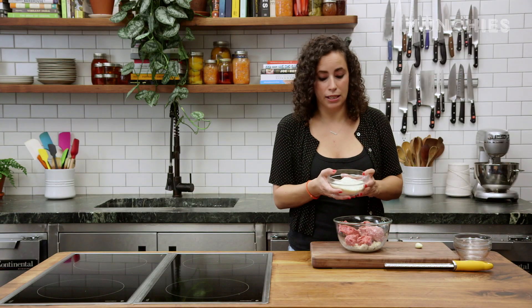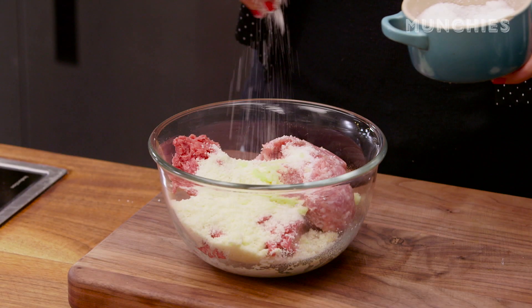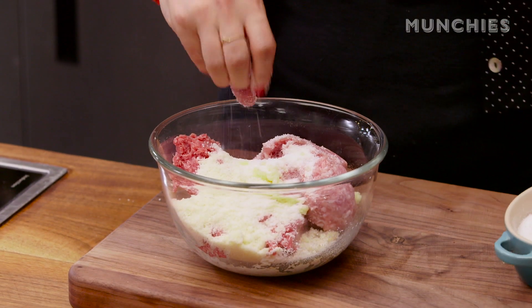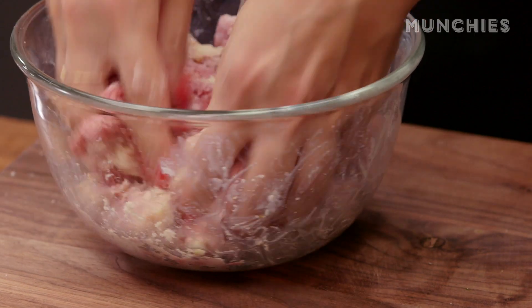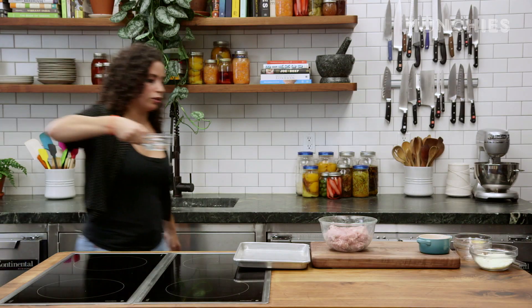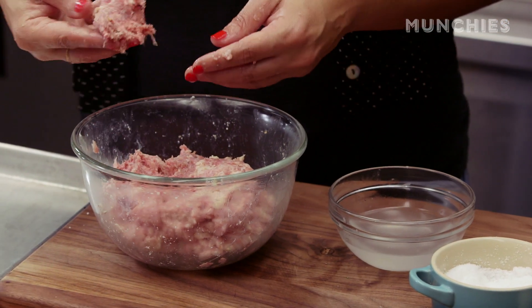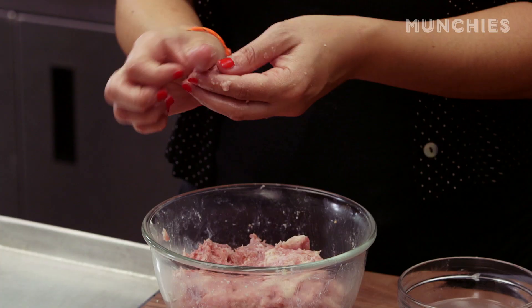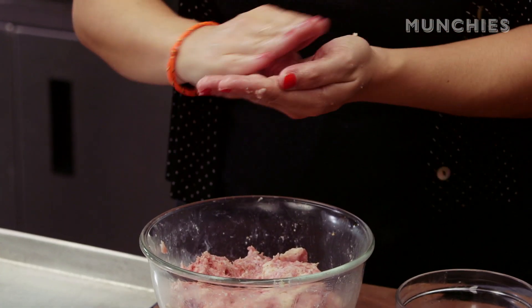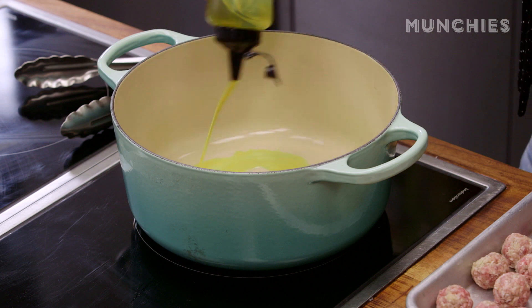I've got some grated Parmesan cheese, about a half a cup, and then I'm going to really finely grate some garlic. I'm going to add a little bit of salt, maybe a half a teaspoon or a teaspoon or so, then get in here with my fingers and mix it up. The trick when you're rolling balls so you don't get covered — dip your fingers in a bowl of water. With Italian wedding soup you're going to make them pretty small. I'm going to heat up about a quarter cup of oil, so like four tablespoons.